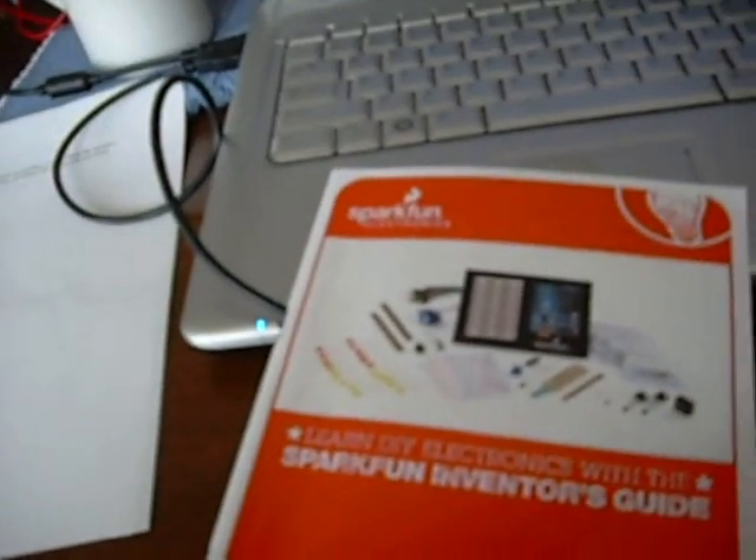I'm going through the SparkFun Inventor's Kit projects one by one, and right now I'm at Circuit 4, which is basically using a servo. Circuit 3 is a regular hobby motor, which is this, and I'll just point out the differences.